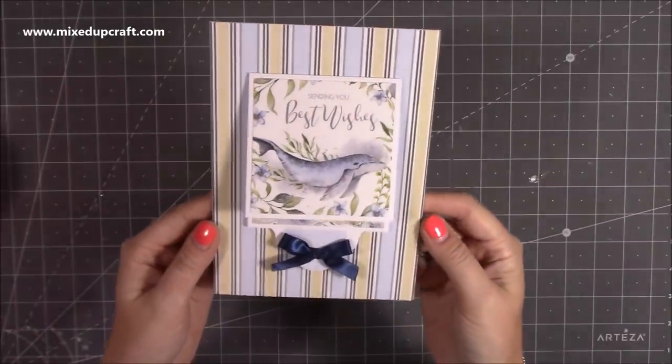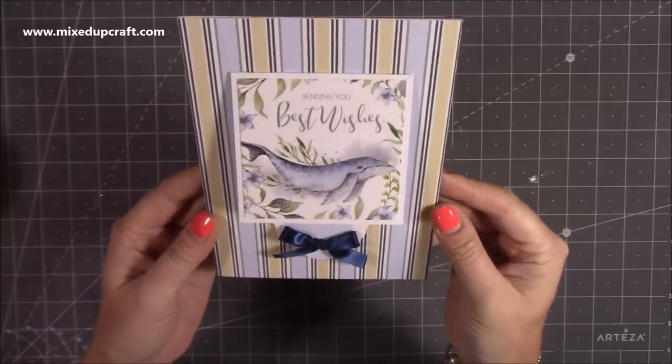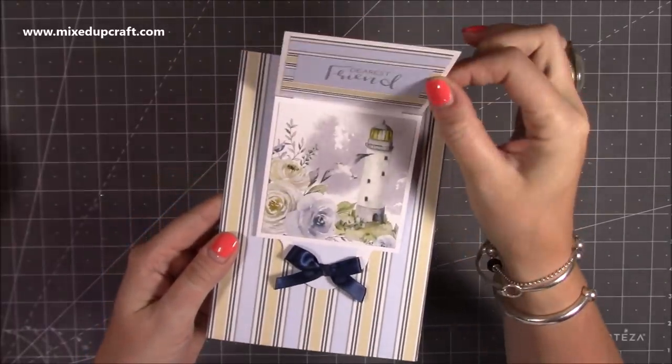Hi everybody, it's Sam at Mixed Up Craft. Thank you for watching my tutorial today. I'm going to be showing you how to make this little flip piece on the front of the card.